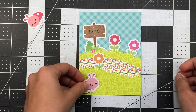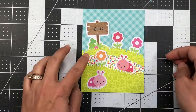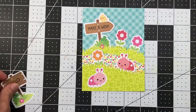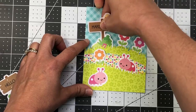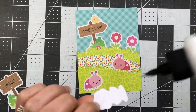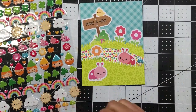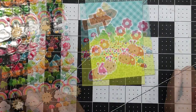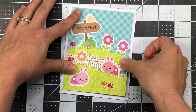When I applied glue to the borders, I didn't put glue all the way at the top of the grass so I could tuck flowers and ladybugs behind. I decided to use the make-a-wish sentiment instead of hello since it has a little bird and works for a birthday card. I glued down the sign, flowers, and all the die-cut pieces, then added mushroom stickers from the sticker sheet. The entire layer went onto an A2 size card base to complete the card.